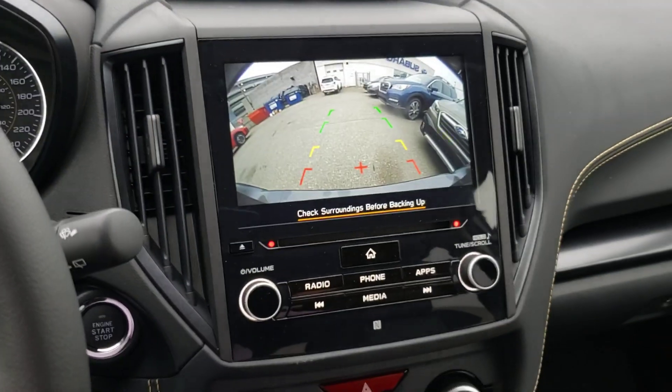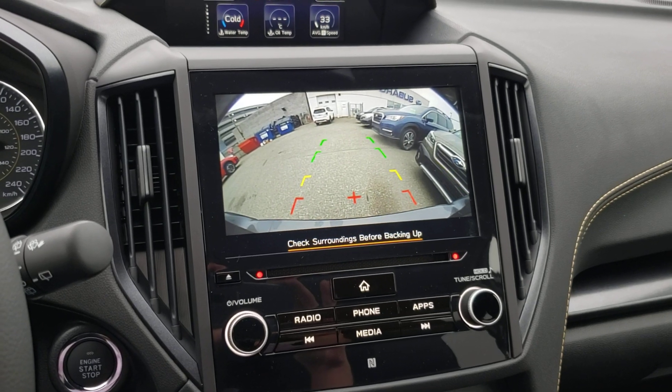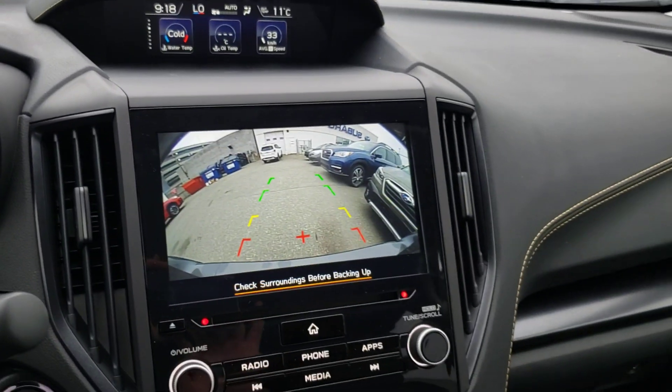So when you put it in reverse, the backup camera pops up obviously. You're either paying attention to the camera, your mirrors, or you're looking over your shoulder out the back window to make sure you don't hit anything.